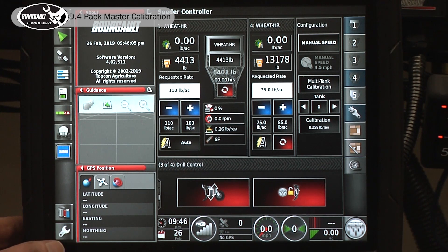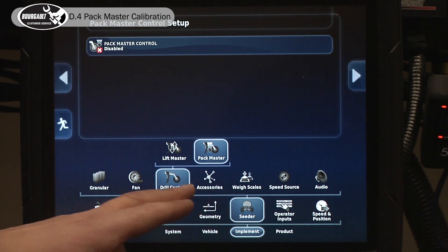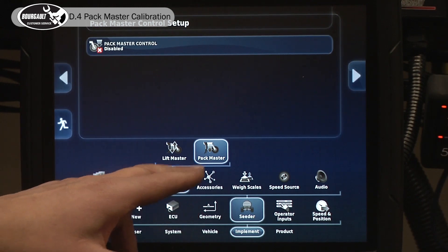What we'll have to do is get it set up and ready to do calibration. If you haven't already enabled the Packmaster, you'll have to go into Implement, Seeder, Drill Control, and Enable Liftmaster if it isn't.